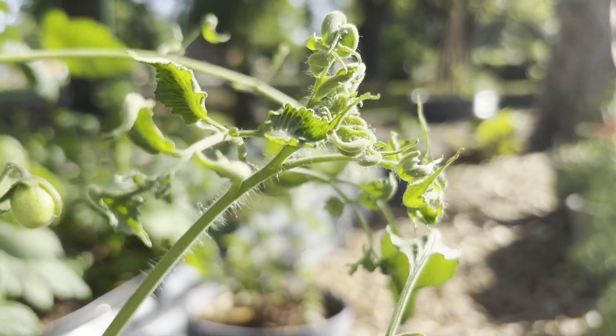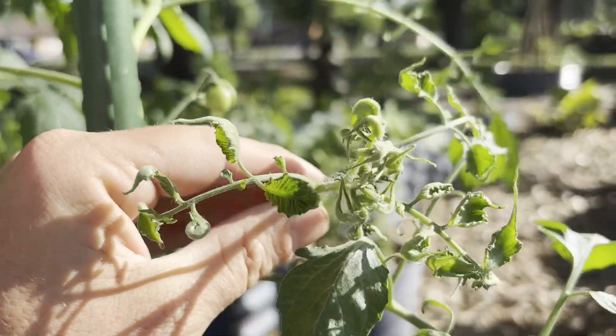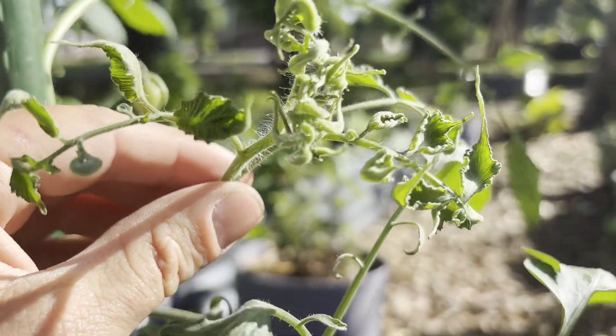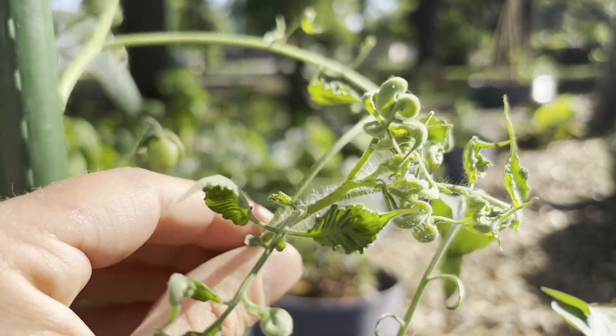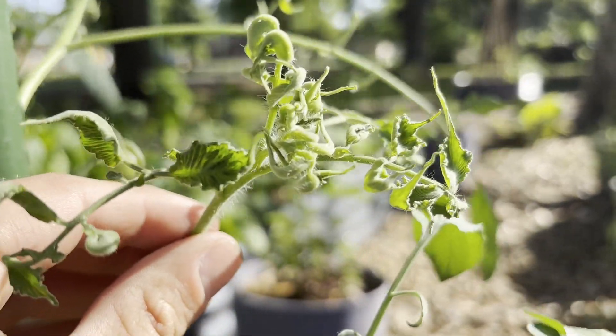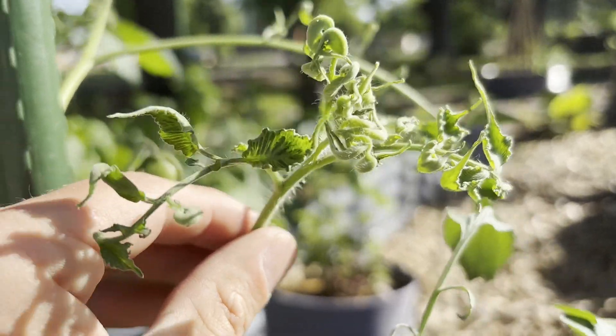It still could possibly be that, but most likely not. Sometimes when you see problems like this, it can be a product of the environment. There's really not a lot you can do but try your best to feed and water properly and eliminate any further stress for your plant.